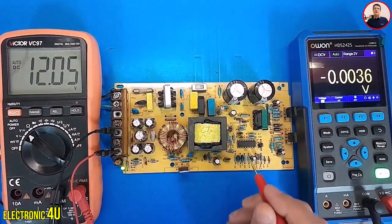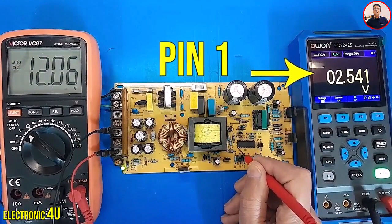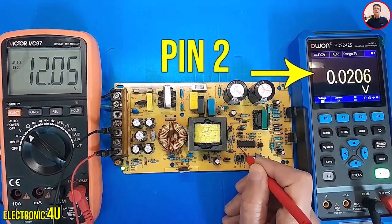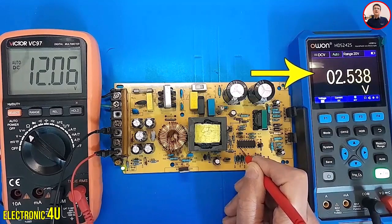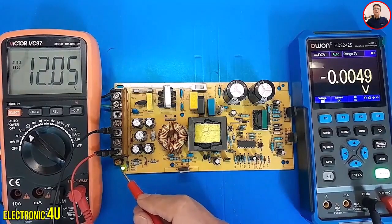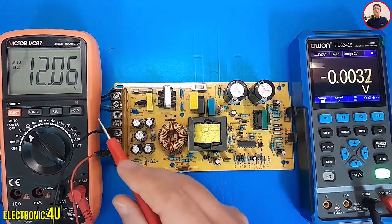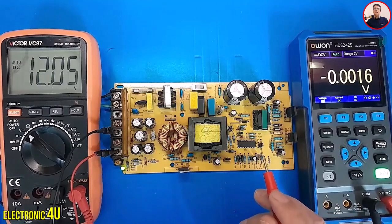The output of the device is 12 volts. I select pin 1 of the IC — the voltage of pin 1 is about 2.541 volts. Now I choose pin 2 of the IC — the voltage of pin 2 is about 2.539 volts. The voltage of pin 2 is slightly lower than pin 1. We know that the voltage of pin 1 and pin 2 should be accurate.